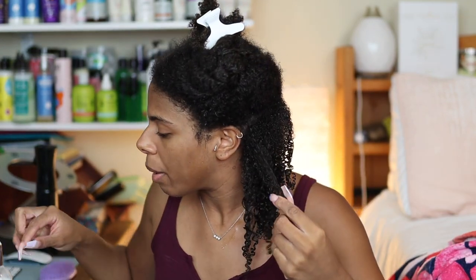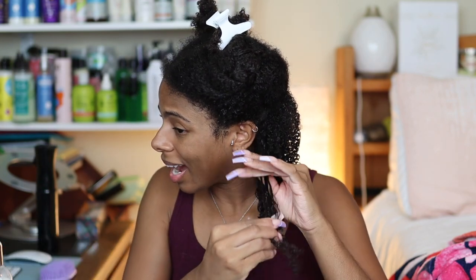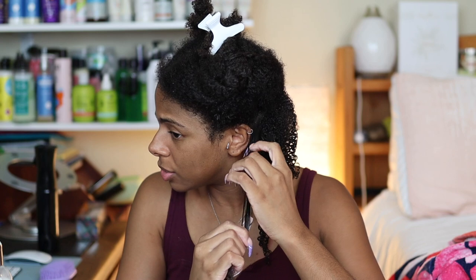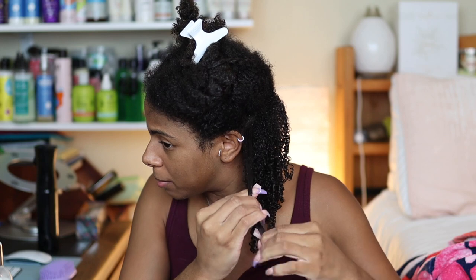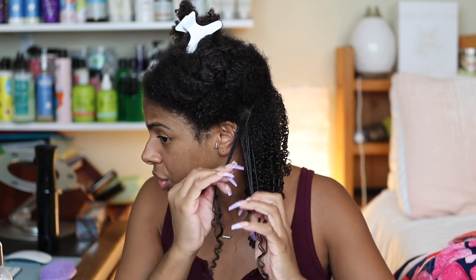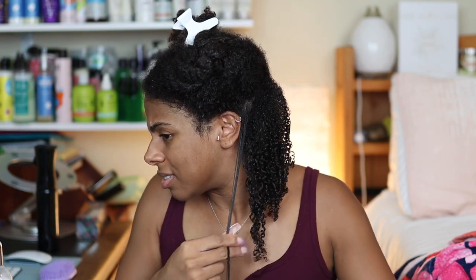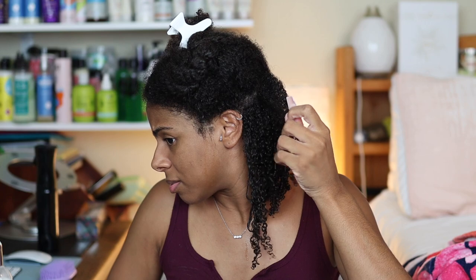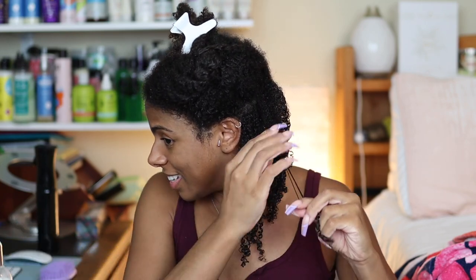So I think what my problem is — I go in with the gel, I shingle, and then I have to go in with gel again to secure my roots. That's just too much for me. Like, once I've shingled I should be done. But no — I shingle and then I have to go in with more gel to ensure the roots aren't puffy. I don't see myself doing that for every single wash day.